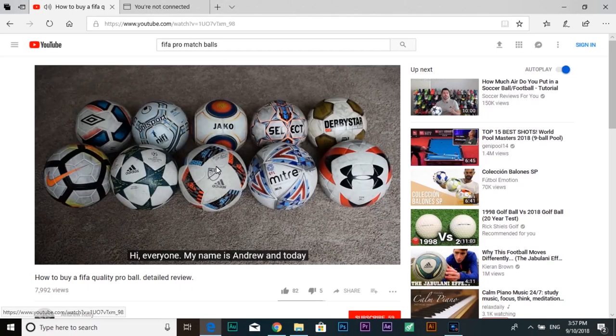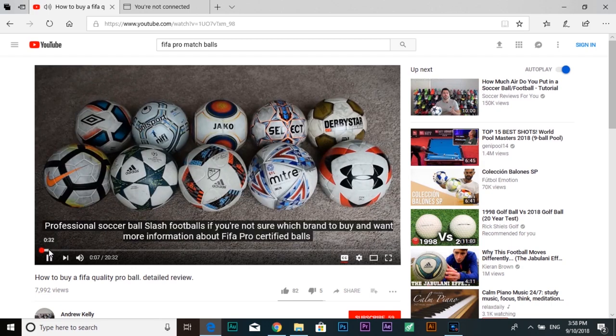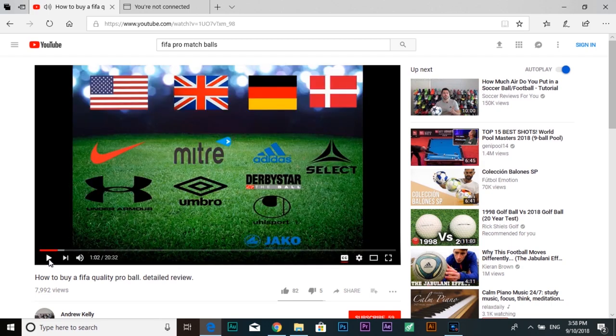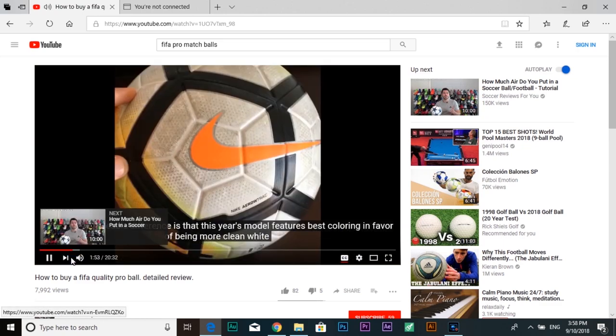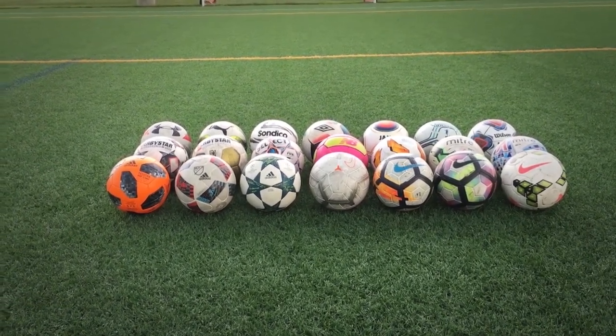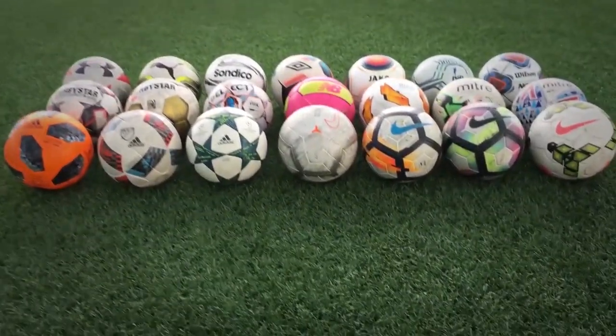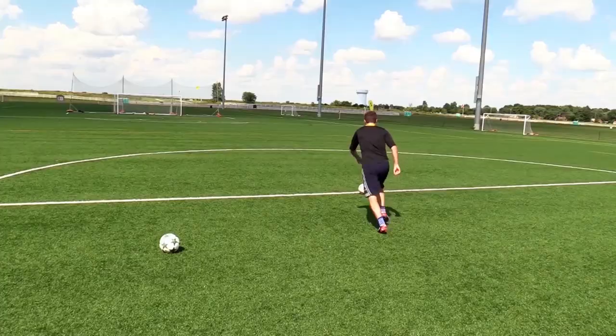Last summer I attempted to make the most comprehensive review of official match balls on YouTube. At that time I did not have the resources necessary to make a high quality video. So this summer I decided to rent a camera and show these in action with a good goalkeeper. There will be different types of shots, passes and crosses.